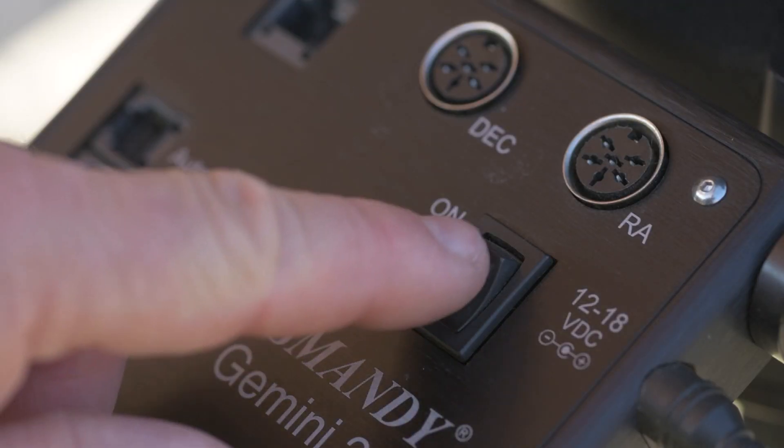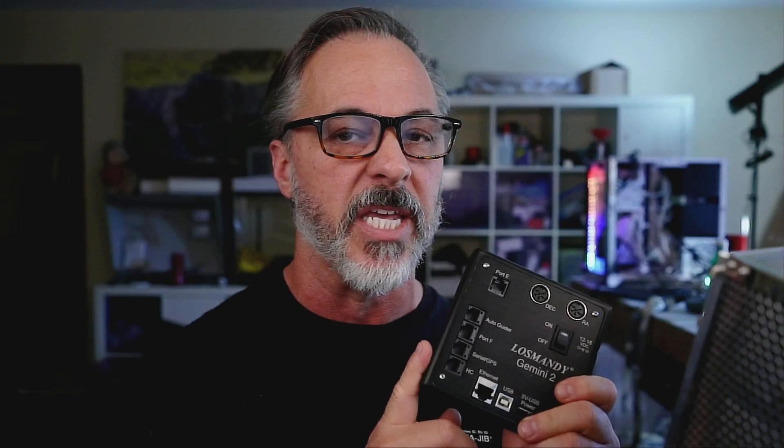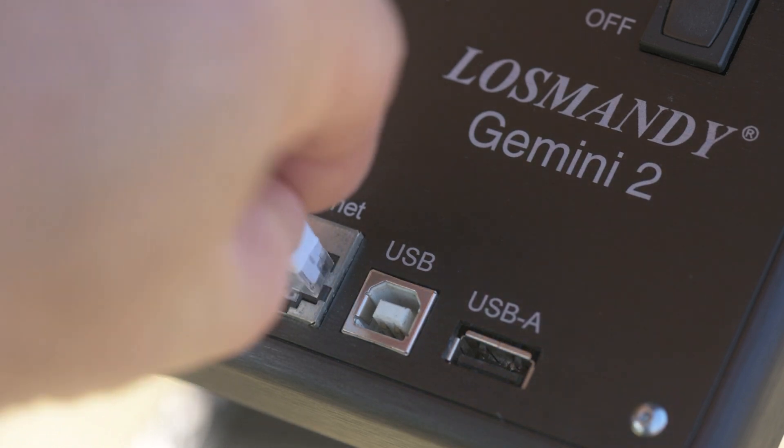Let's take a look at the ports and functions of the Gemini 2 hardware. First, we have the power switch for on and off. The Gemini takes 12 to 18 volts DC through its port on the side — it does better at higher voltages. The AC/DC power supply Losmandy offers is 15 volt, 3 amp. Next, we have the motor connections for the right ascension and declination motors. These are keyed motor ports, so you can only insert the cables one way — they are not interchangeable. Next, we have the Ethernet port, which we'll cover shortly.